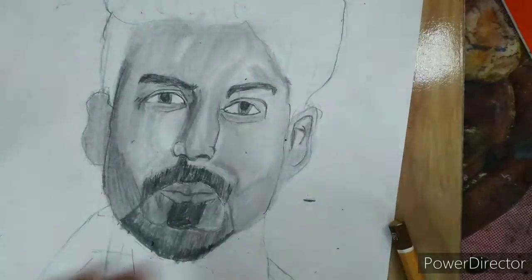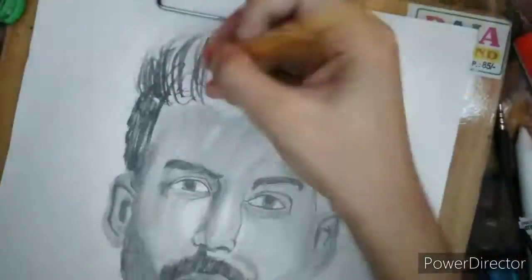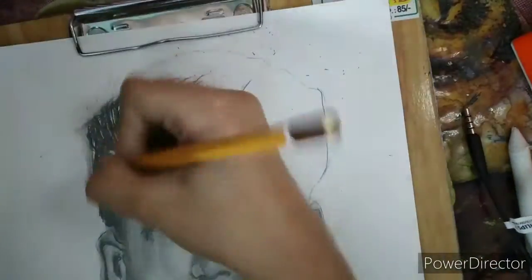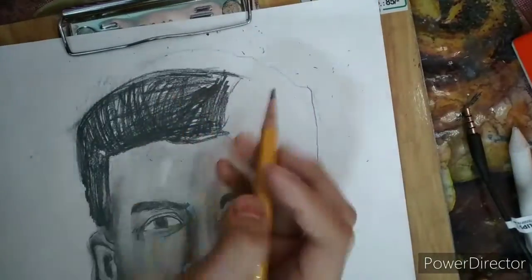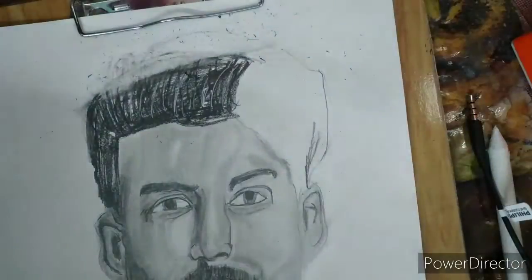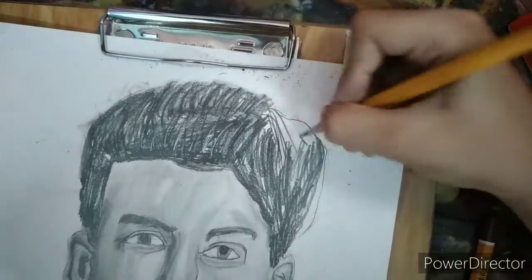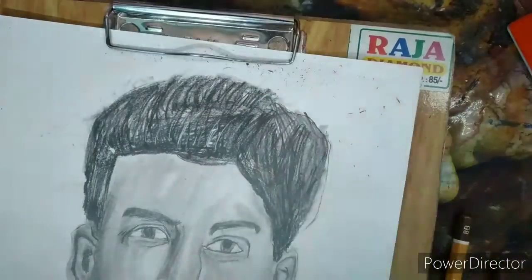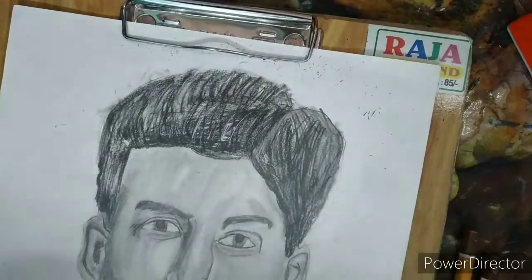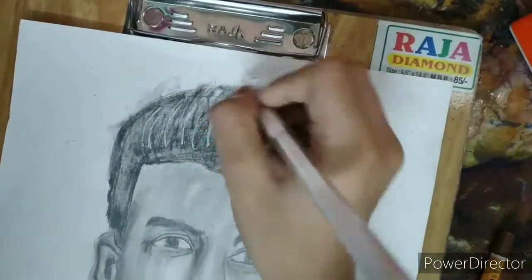Highlight it. Now draw the hair. For hair I am taking 8B pencil, put some highlights with jelly roll pen and blend it correctly, then highlight the strokes with jelly roll pen for detail.